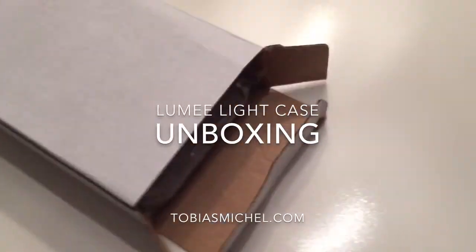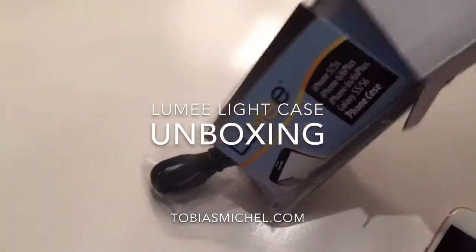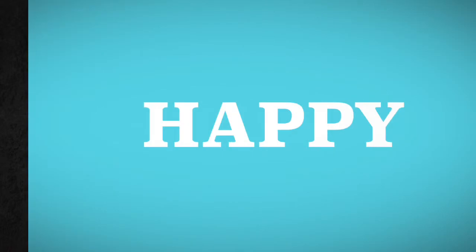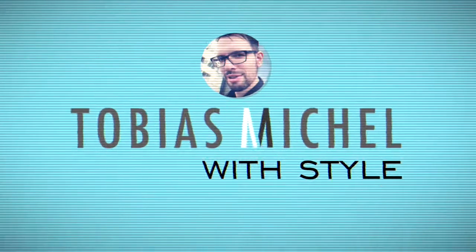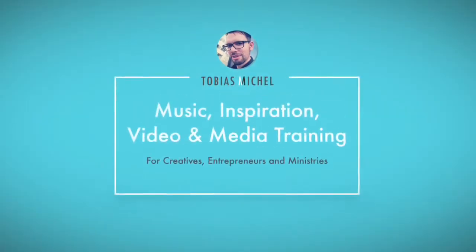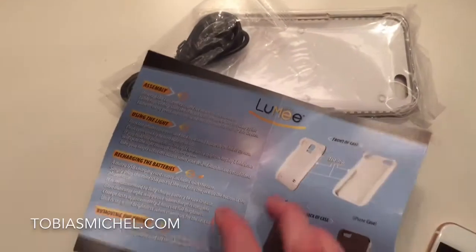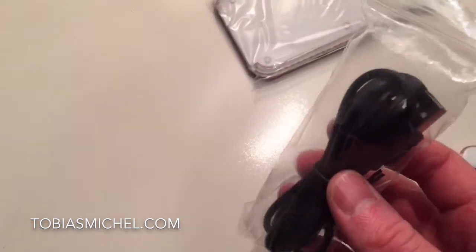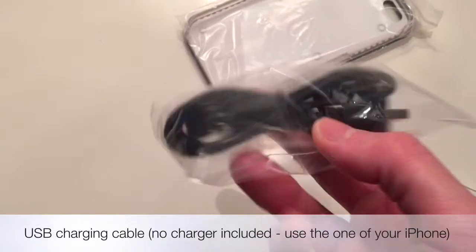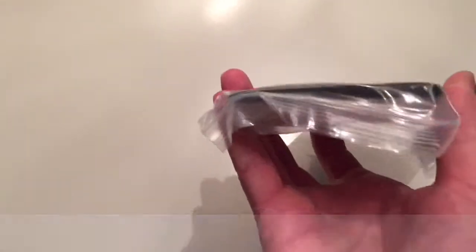Hi! In this video we're going to unbox the Lumi light case for the iPhone 6s Plus. I like using my iPhone for making video blogs, kind of like this. This is all filmed and edited on my iPhone. And in order to have better lights, I am trying now this Lumi light case.